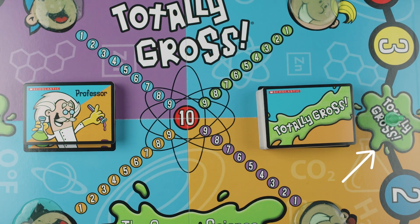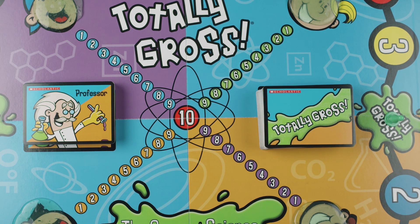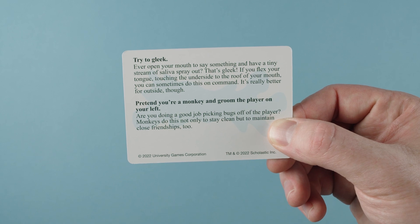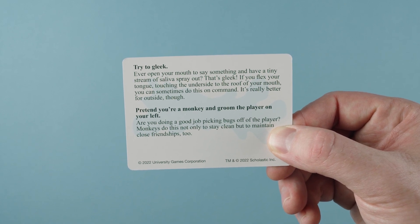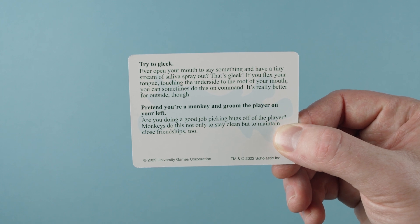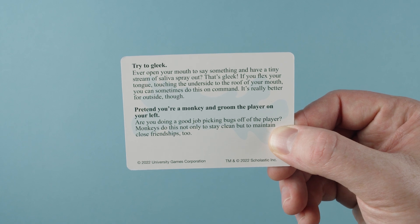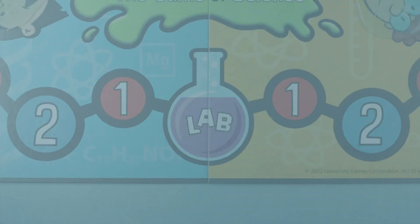Totally Gross Spaces: When a player lands on one of these spaces, the player performs a gross out, which is kind of like a dare. The player picks up the Totally Gross card. There are two options on the card. If the player's roll was odd, that player reads the top gross out to the group. If the player's roll was even, the player reads the bottom gross out. The player must try and do what the card says. If they perform the gross out, the player gets to move the slime ahead one space on the score line. If the player doesn't try, the turn is over.